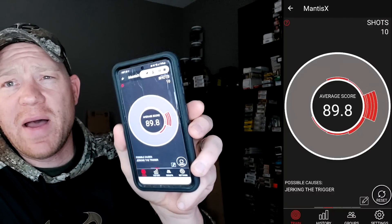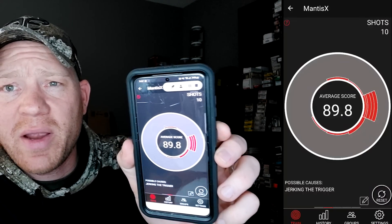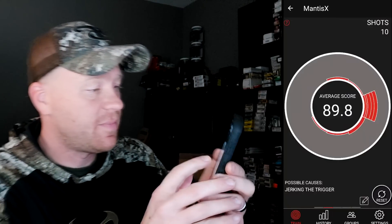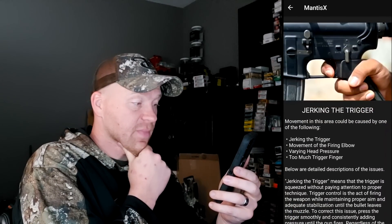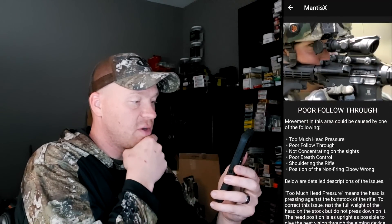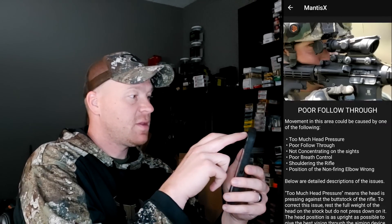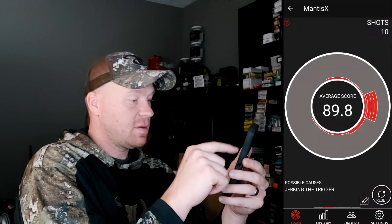My average score is an 89.8, but apparently I'm failing to the right. I'm going to tap the right side and it says 'you are jerking the trigger — movement in this area could be caused by the below.' I'll click the top just to show you: it says I'm hitting too high, poor follow-through. That's the Open Training. Let me go back.